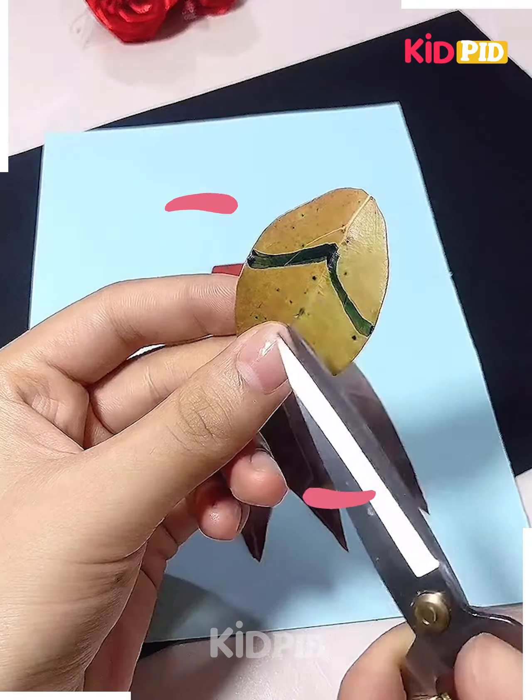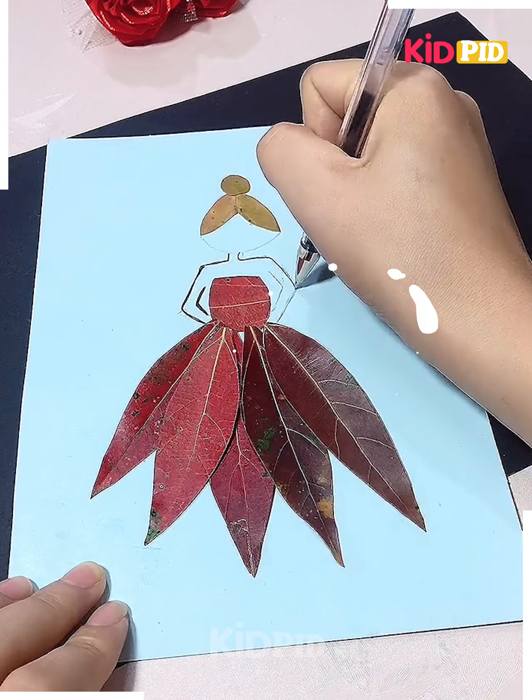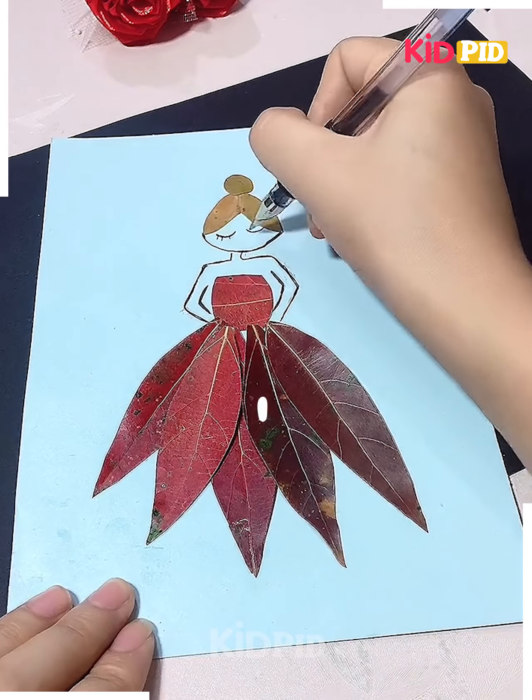Here, arrange the red leaves in this manner, then make the hair part and the body of a girl. With the help of markers or pens, make it look so pretty and cool.